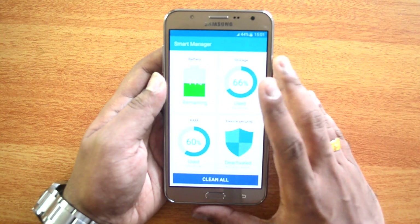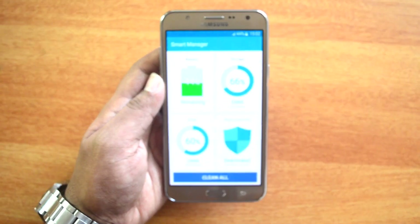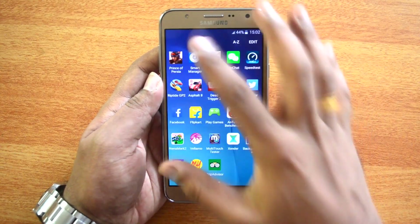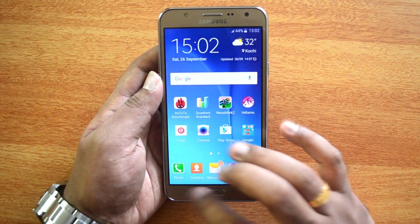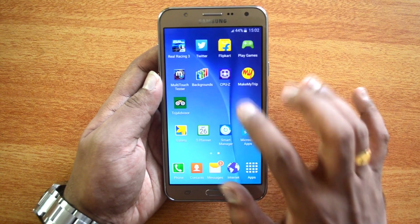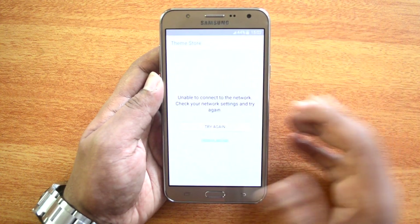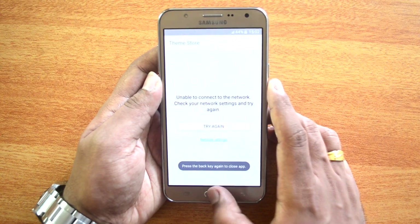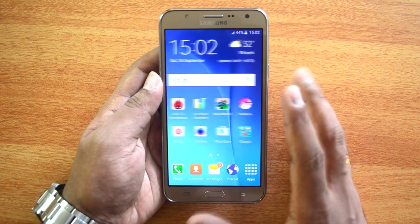The phone comes with some interesting apps including a Smart Manager, which lets you manage battery, storage, and RAM. Overall it's a feature-rich UI. There's also support for themes — you can install themes and other customization options via the theme manager by downloading from the theme store. So there are a pretty good handful of options available.